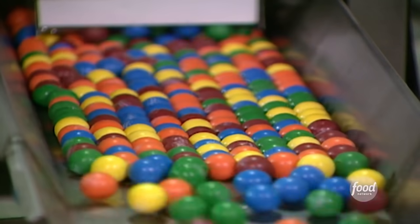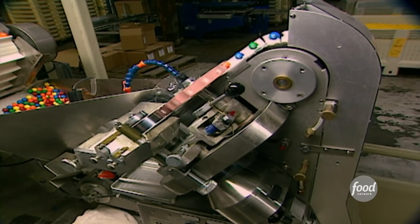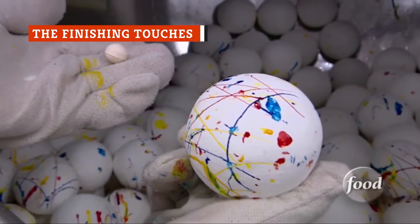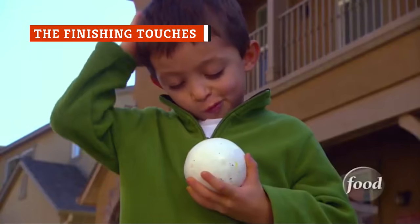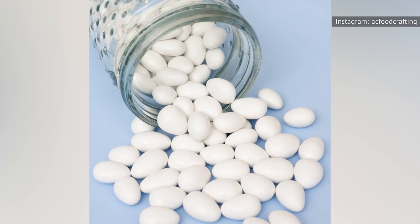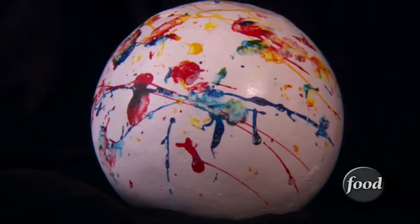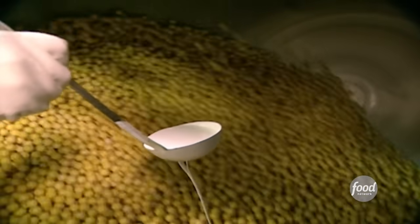Each layer must have two hours to set before another layer can be added, so you can imagine how long this process can take. The coating increases the size of the candies into the big Jawbreakers we're used to seeing and chomping on. Some think that the origin of the white coating came from an Italian treat called confetti, or Jordan almonds. It may have inspired the confetti-like paint splatters we see on Jawbreakers today. Once all flavored coloring has been added, two more layers of white coating are added to the candy.